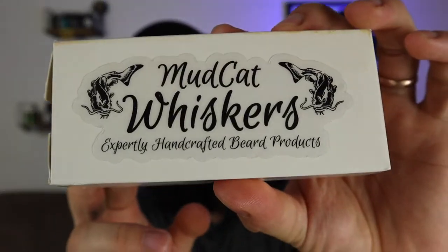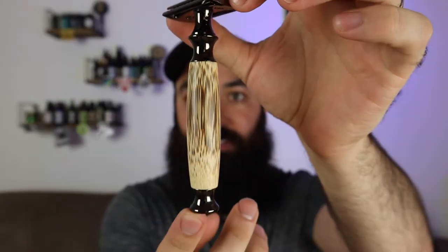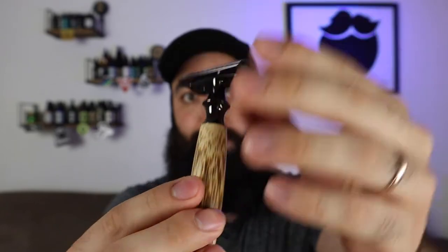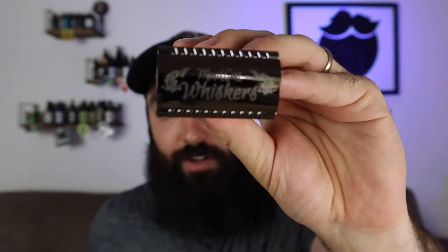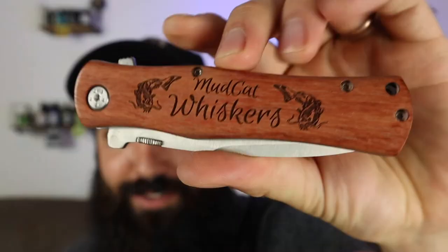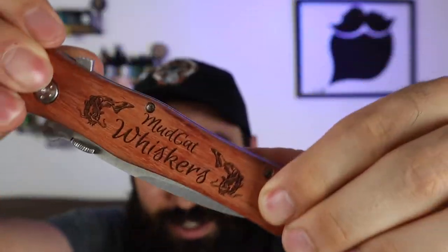Now I'm going to open up this razor. This is one of those heavy-duty razors. This is actual wood or something — this feels really awesome. It's got the logo on the front. I can easily do my cheek lines with that. This is what the knife comes in. This is a really, really cool knife, guys. It's a lot heavier than I thought. I love the wood, the carving on it — it's just really awesome.